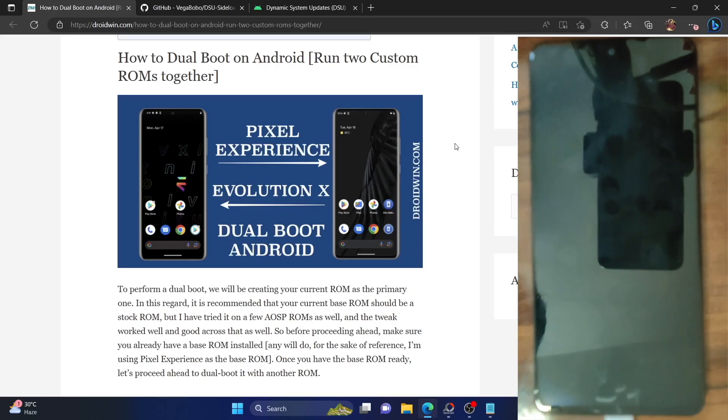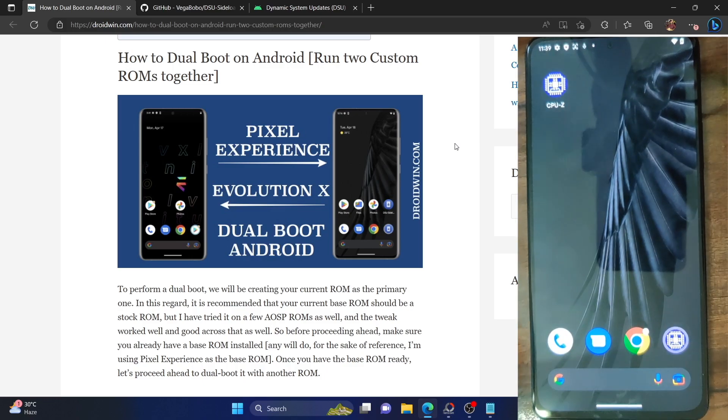Hi guys, this is Sadiq from doodwin.com. In this video we will show you how to dual boot two custom ROMs, or a stock ROM and a custom ROM, on your Android phone. The first ROM should be the base ROM which your phone is currently running. The base ROM could be the stock firmware or custom firmware. It is recommended to use a stock firmware, but you could also use a custom firmware. In case of a custom firmware, please make sure to have an AOSP ROM. In my case I am using the Pixel Experience ROM as the base ROM. You could use any AOSP custom ROM or even the stock ROM. Then we will do a dual boot, installing one more ROM. The next ROM should be a GSI ROM — it could either be the official GSI ROM, which is a pure stock AOSP experience, or you could use Pixel Experience, Evolution X, or other such GSI ROMs.